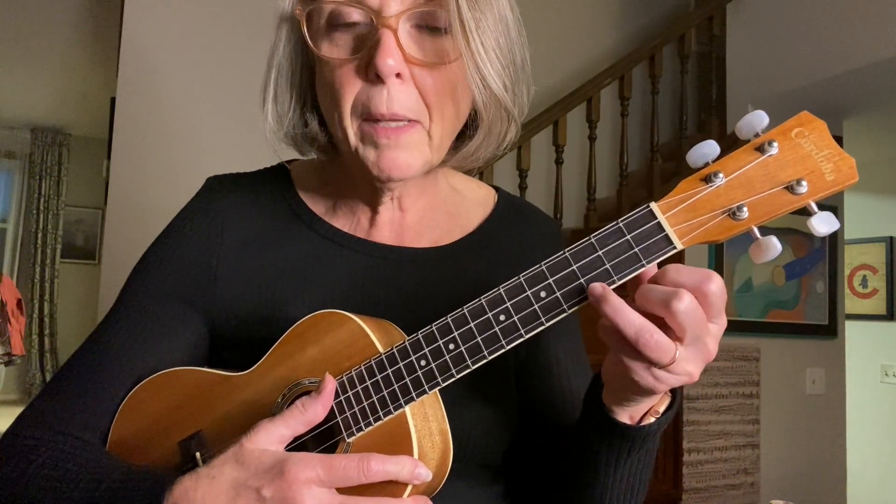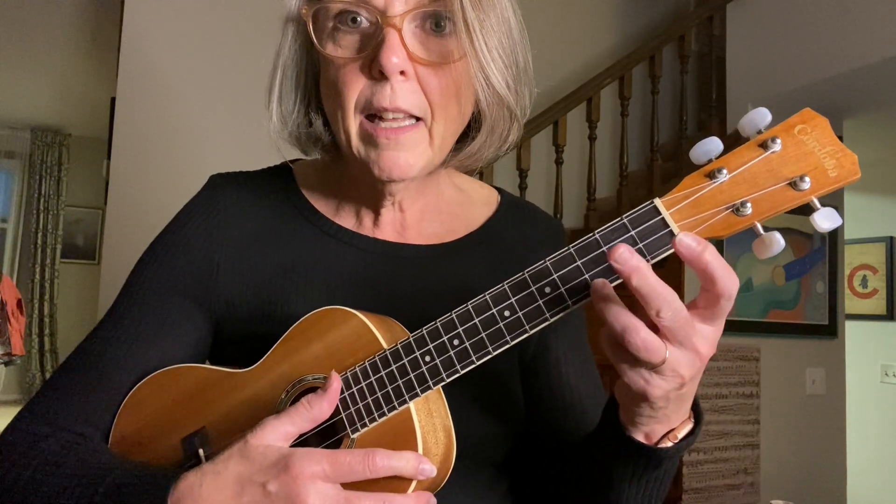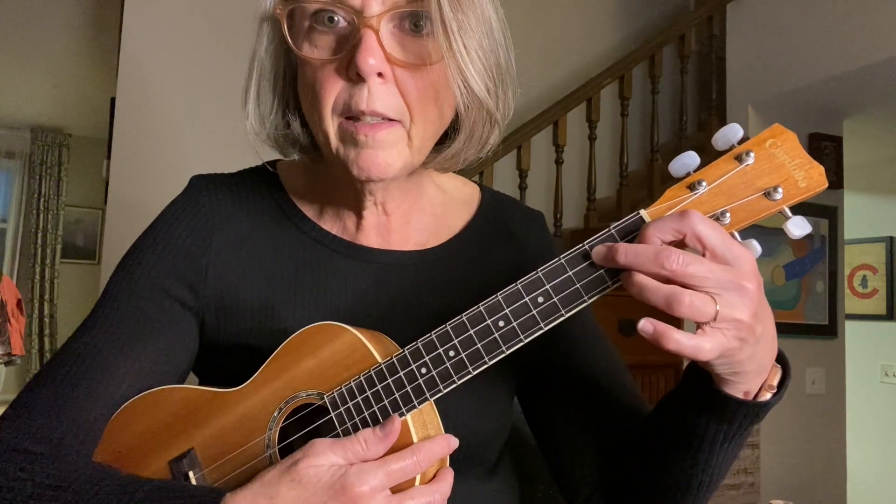We need a C chord, because we're playing it in the key of C — C is just like that. Then we need an F chord, which you lift your C finger up and put these two fingers down. And then we need a G7: leave this finger right where it is, bring this one down one, tuck that guy in on that bottom string, on the A string. So C, F, G7, C.